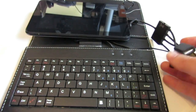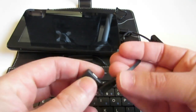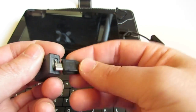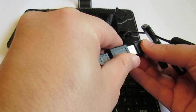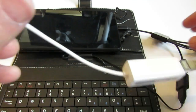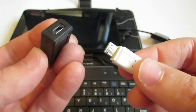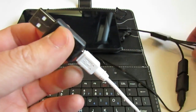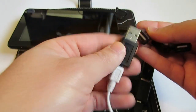Now I'll put the tablet there and use the dongle converter to connect the micro USB to the regular USB — connected. I'll connect the network again, using a micro USB converter to full USB since my hub is USB, and connect it to a free input in the hub.